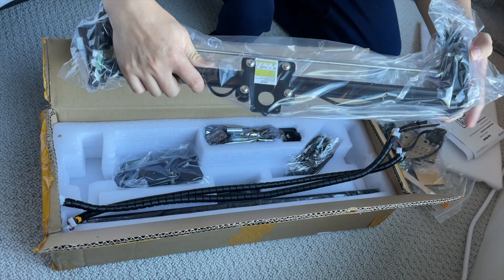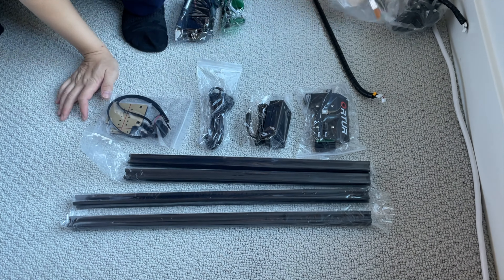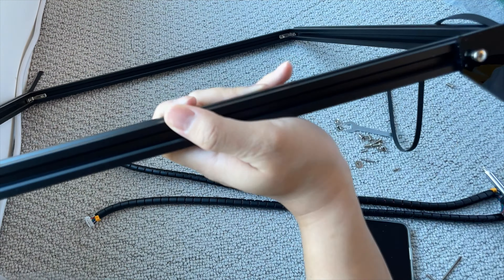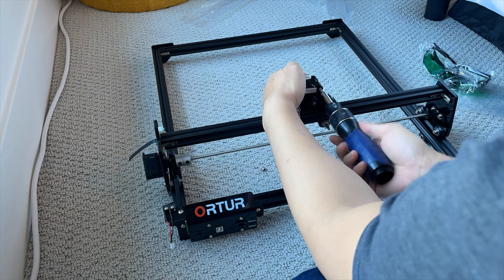Here is the unboxing of the Alture Master II laser engraver. For the size of the machine, the package is actually quite compact. It came with everything you need for the installation, with the exception of a screwdriver, and the installation is pretty straightforward.